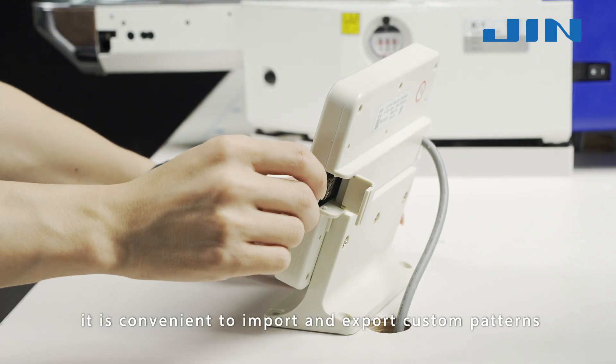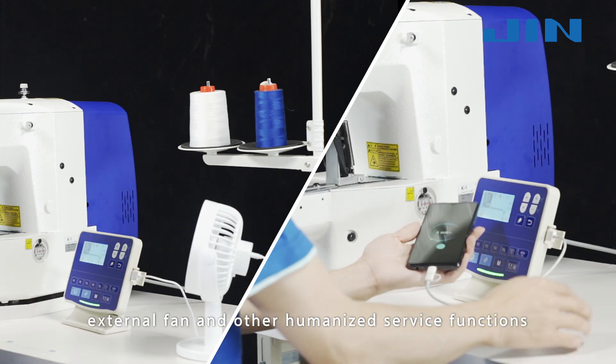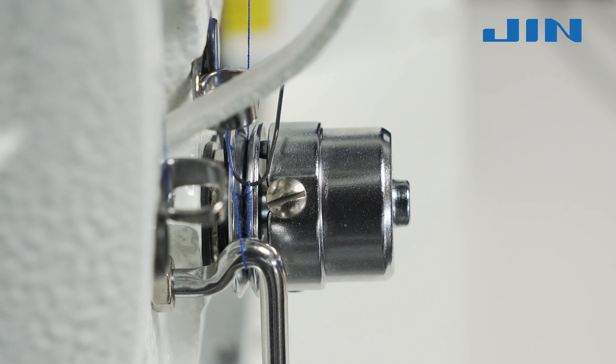Equipped with a USB interface, it is convenient to import and export custom patterns. Mobile phone charging, external fan, and other humanized service functions.